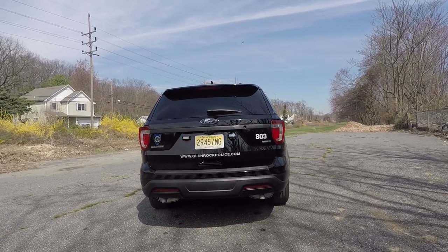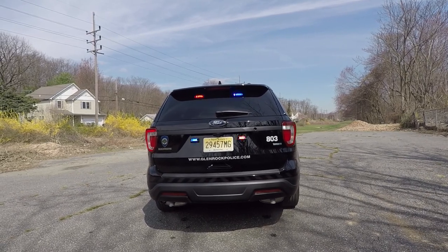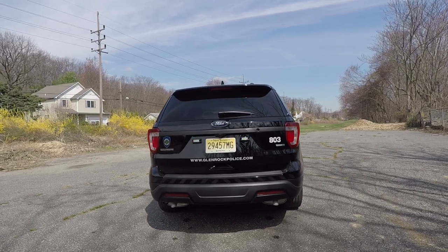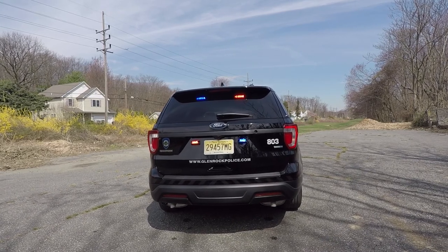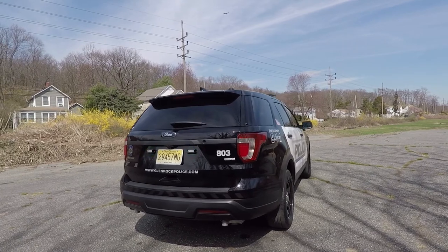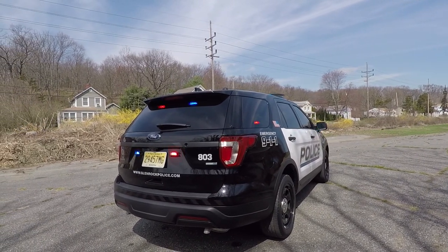Taking a look at the back of the vehicle — up top in the back window we have SoundOff Signal deck grill End Forces. Around the license plate we have SoundOff Signal End Force fits, which also have the white scene override. In the tail lights we have SoundOff Signal hideaway LEDs, and we have also tied in the parking lights to the Blueprint electrical system.